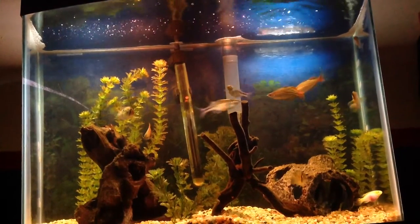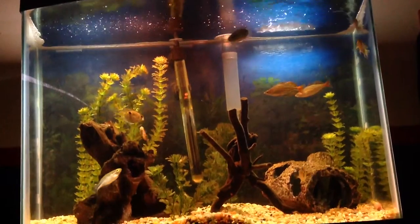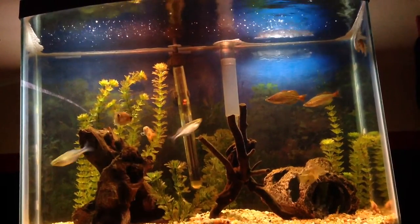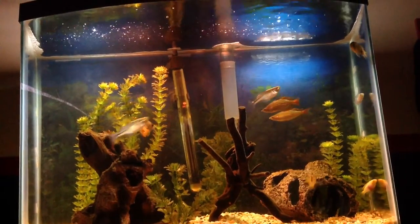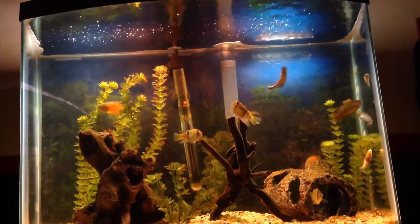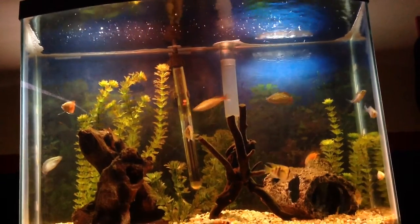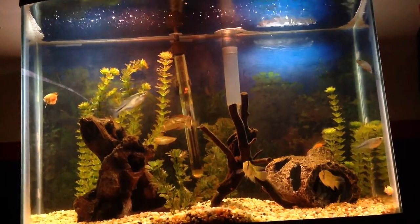For filtration, I am going to have a protein skimmer — 100% guaranteed. I'm unsure about a hang-on-the-back filter. The heater is pretty good, and I'm probably going to take everything out and add sand.